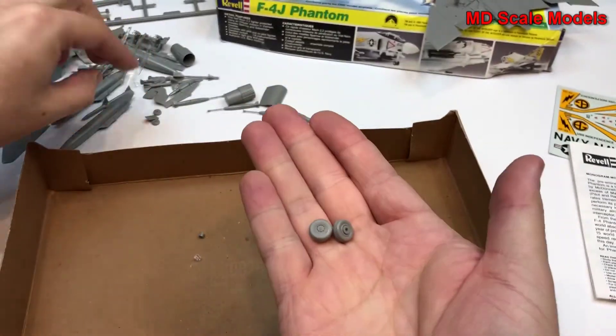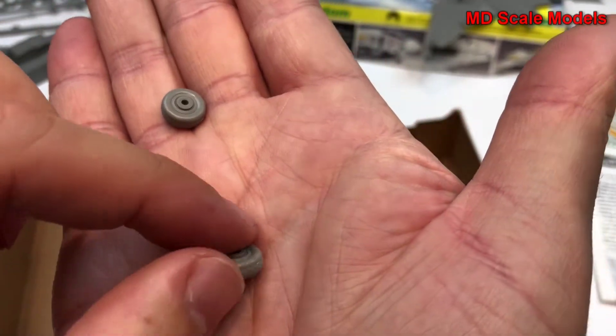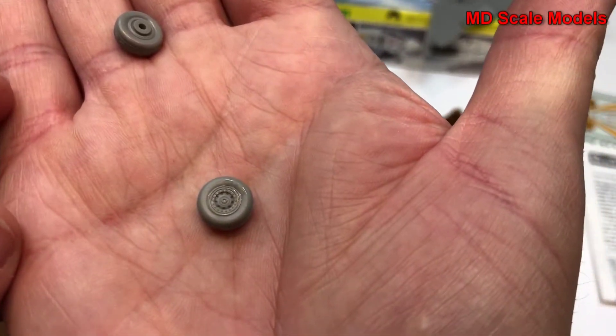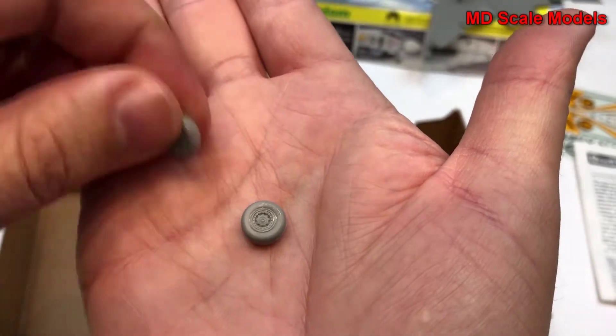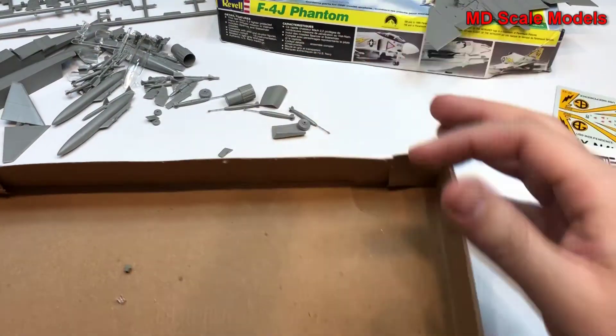Some additional parts here. Here are the main landing gear wheels with some detail on them — it's a little bit crisper than I'd expect for 1/72nd scale, so that's very nice.